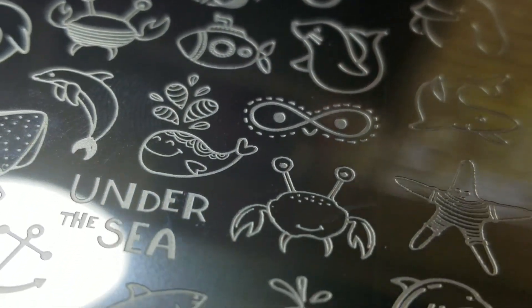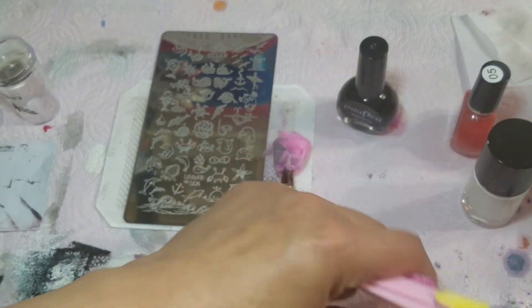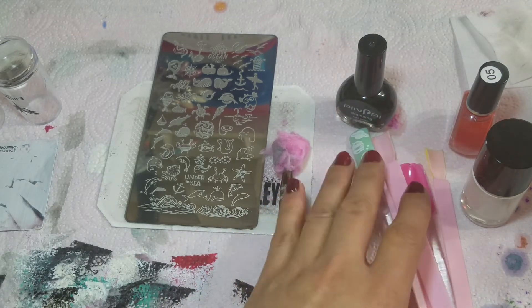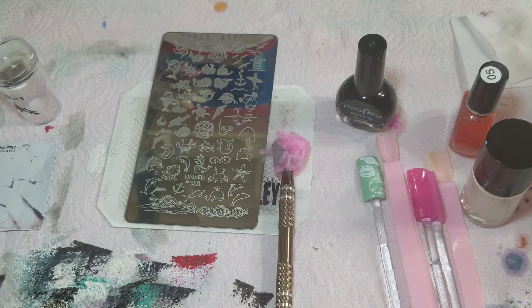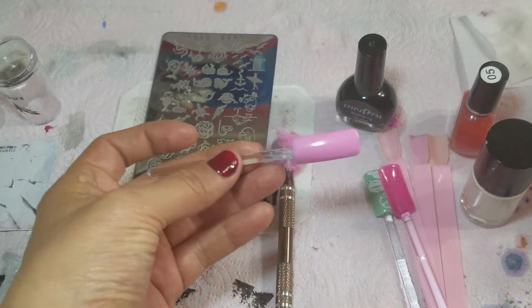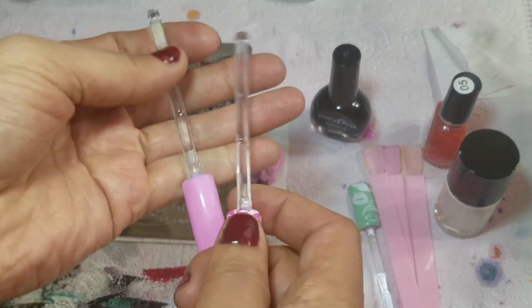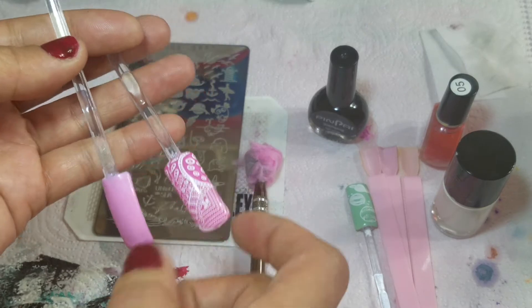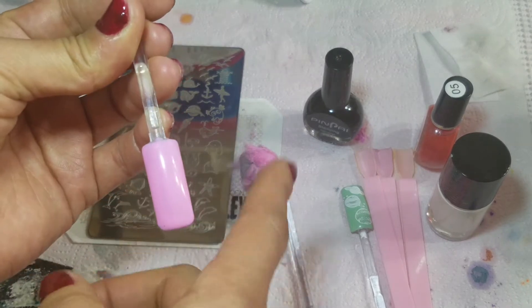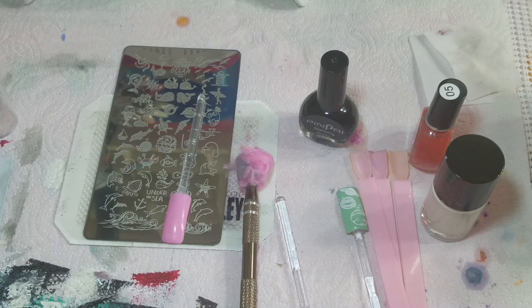This plate is absolutely amazing. Let's get into swatching it. Here I have some gel swatch sticks — some I have DIY so that I can practice stamping. I have already removed my stamp. It had previously looked like this with another stamp on it, and what I did is I just removed it, and it didn't mess up my gel at all. So it's fine for us to start with our stamping.